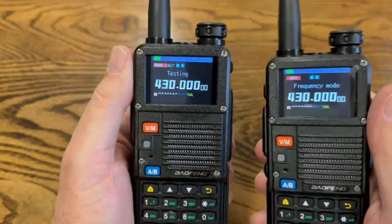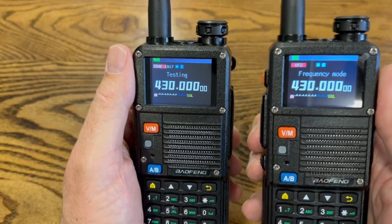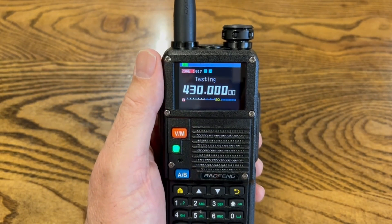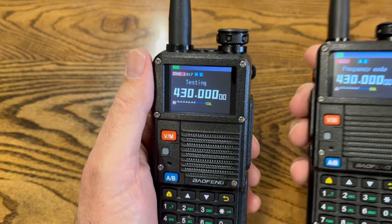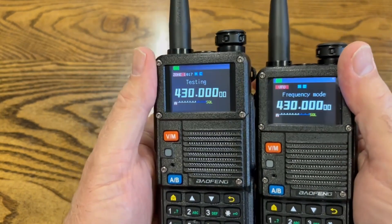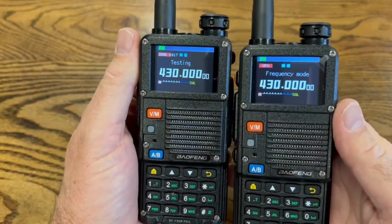Pressing the home key saved that code. Now if we try transmitting — test one two three, test one two three — we can now talk to the other radio. Pretty cool feature.